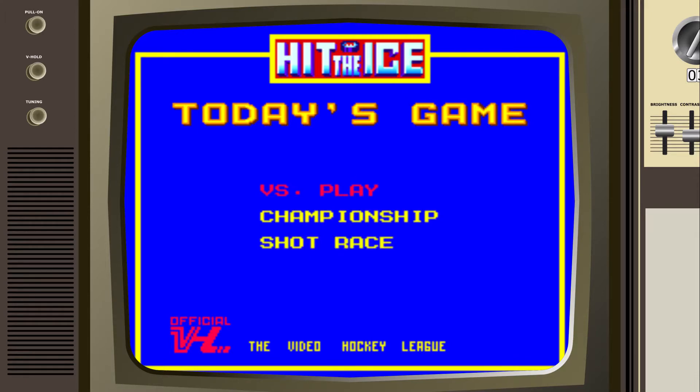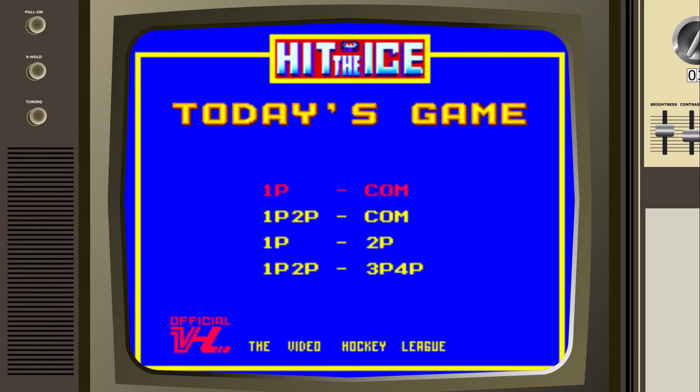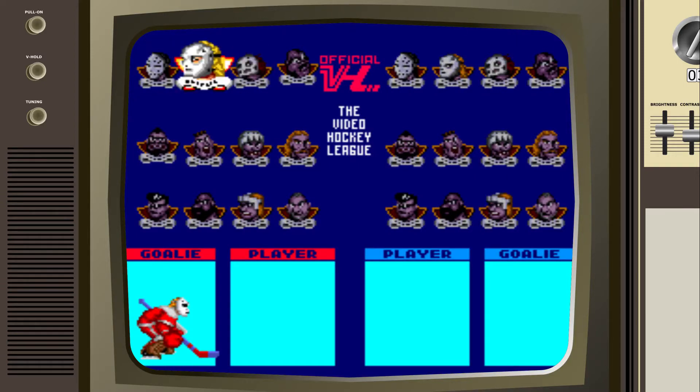Hello and welcome back to another video. Today we're looking at Hit the Ice on the TurboGrafx-16. So this is a hockey game, and I love hockey games — probably my favorite sports genre of video game.